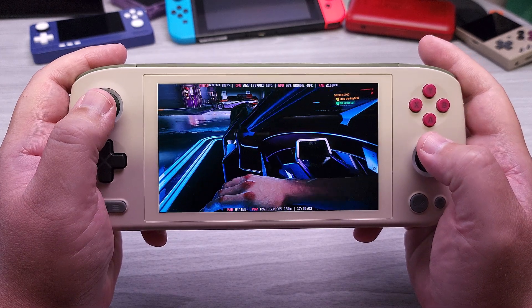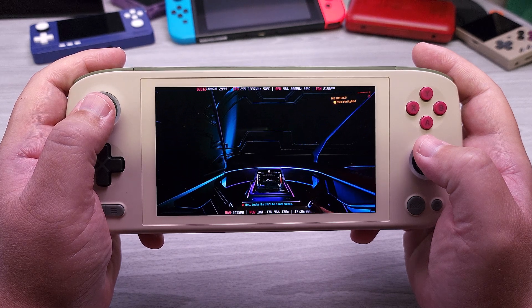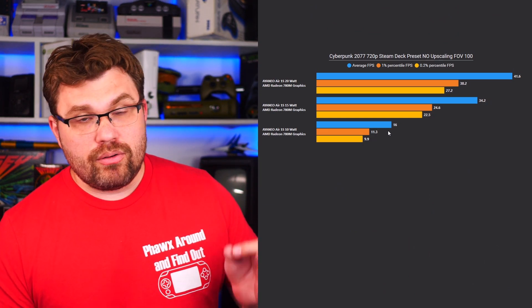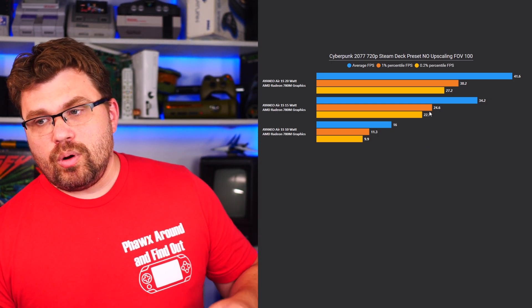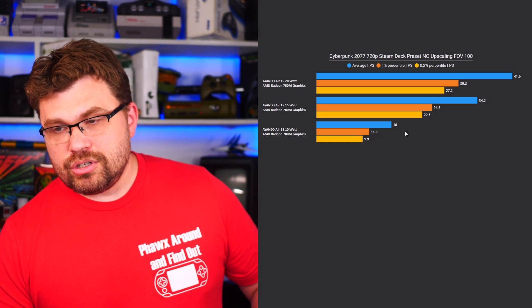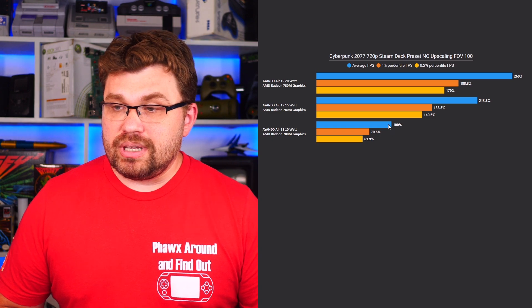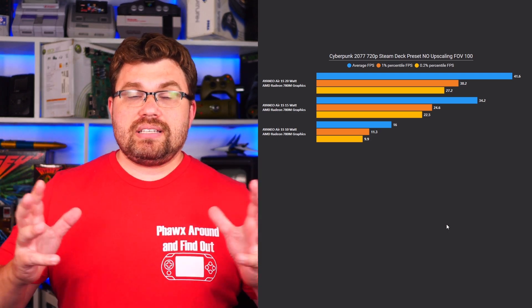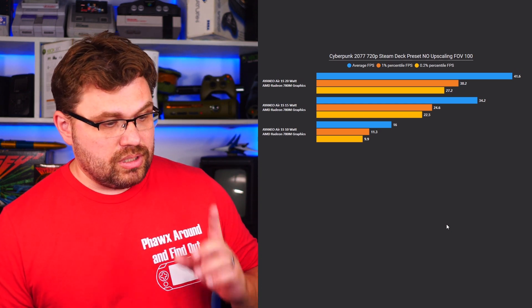The next title is Cyberpunk 2077 at 720p, using the Steam Deck preset, no upscaling, and FOV at 100. At 10 watt, we're getting a 16 FPS average — barely playable. When we go up to 15 watt, we are now at a 34.2 FPS average with a 1% low of 24.6 FPS — a playable state. The performance improvement going from 10 watt to 15 watt is a 213% improvement. Going up to 20 watt from 10 watt is a 260% performance improvement. You can see the vast performance difference between these two wattages on the 7840U for this game.